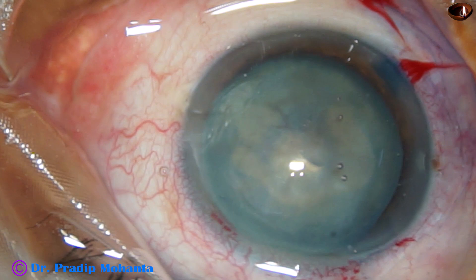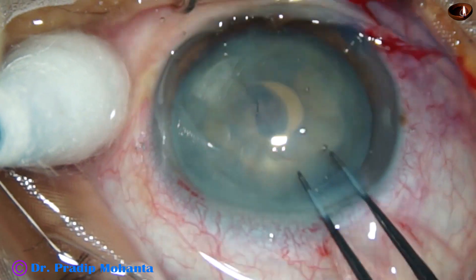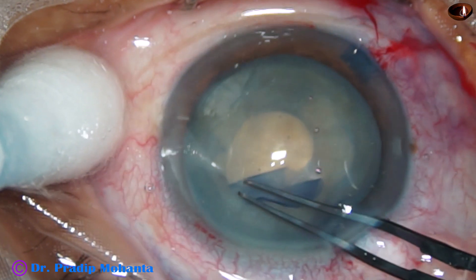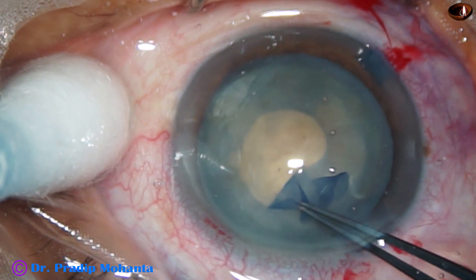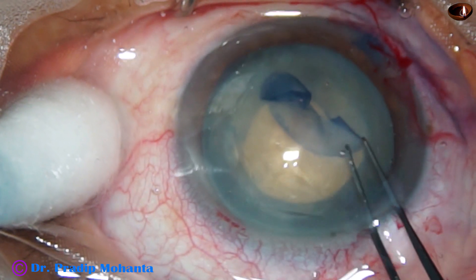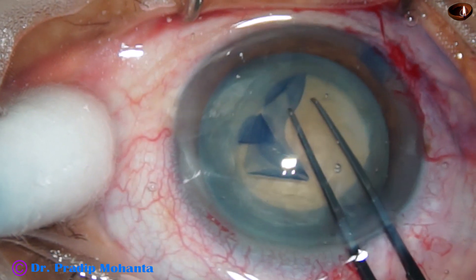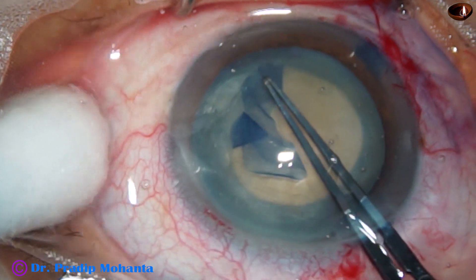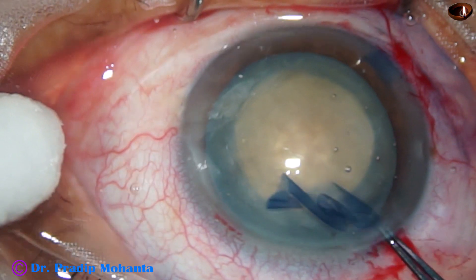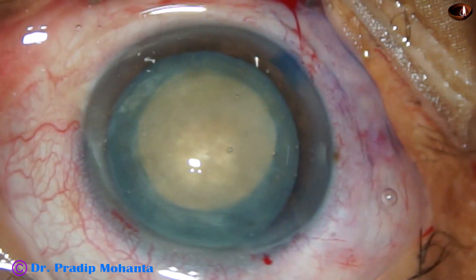And now visco is again injected. Then Utrata forceps is used to do spiral rhexis, starting with a small turn and now going to the periphery to make an adequate-sized rhexis. As I pull the capsule, I can make out that the zonule is strong in this case. There is no zonular weakness. And this has been a very nice, very satisfactory rhexis.